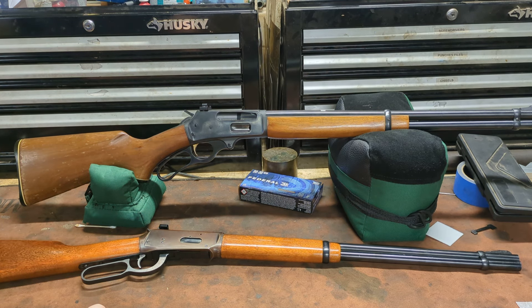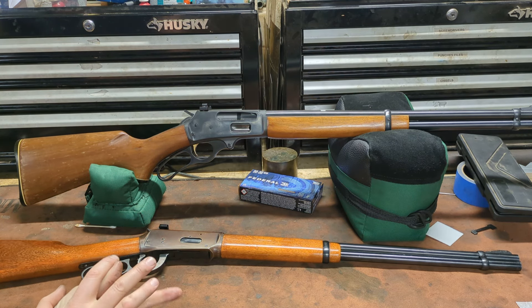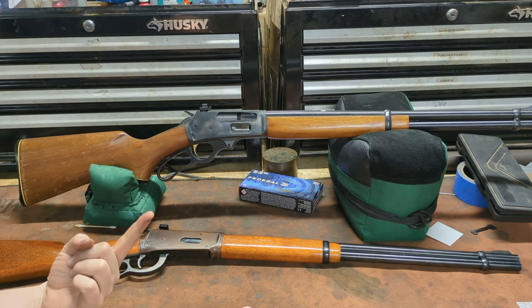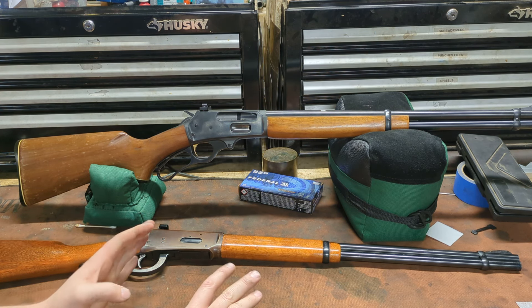Hey guys, welcome to the shop. Today we're covering lever actions in our fall hunting rifle series. After this, we'll have two more videos to go — one on single shots and one on semi-autos.